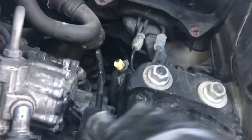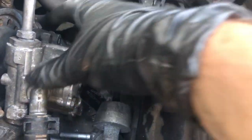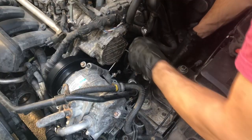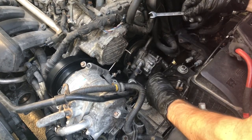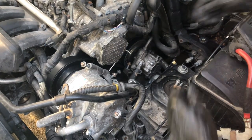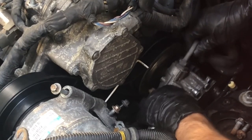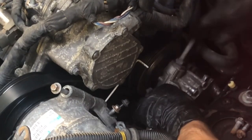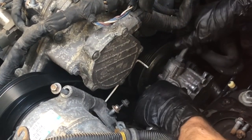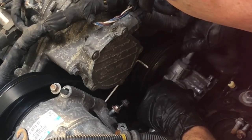Don't lose that part. Take this little bracket out right here because you have to pull the power steering pump to the right and this bracket is getting in the way, so take it out altogether — it's an identical little bracket right there. Now this should move to the right.